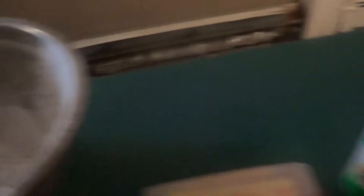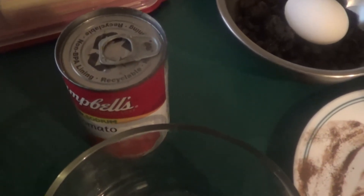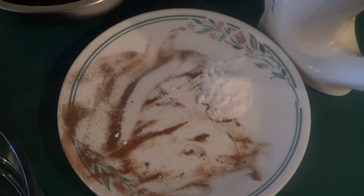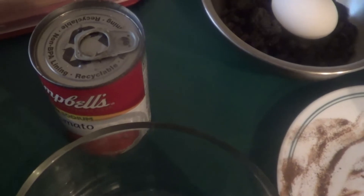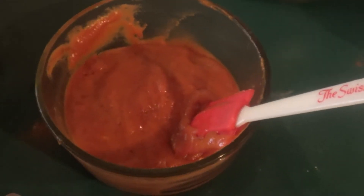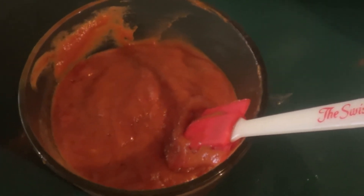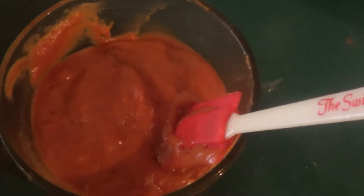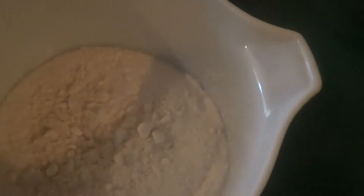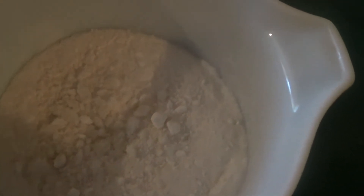Next, we're going to take our Campbell's low-sodium soup and the rest of our spices and the baking soda and mix it in with the tomato soup. I'll leave the recipe and all the ingredients down in the description for you.